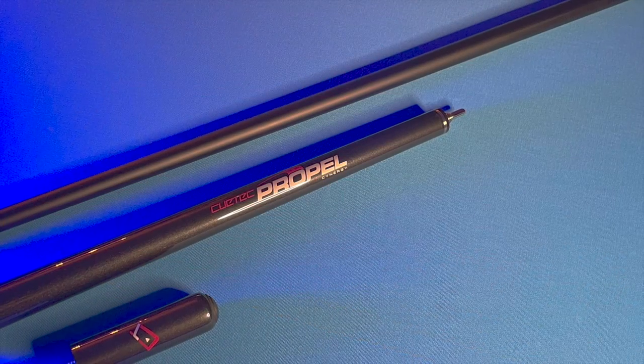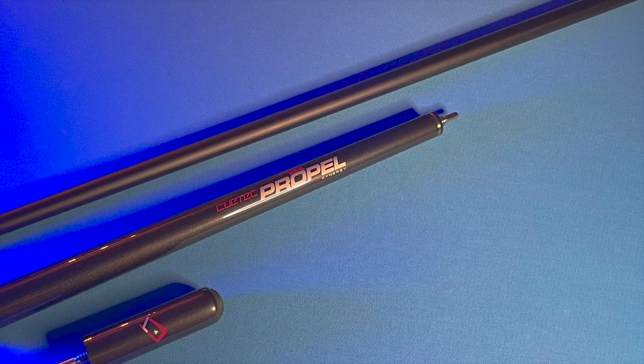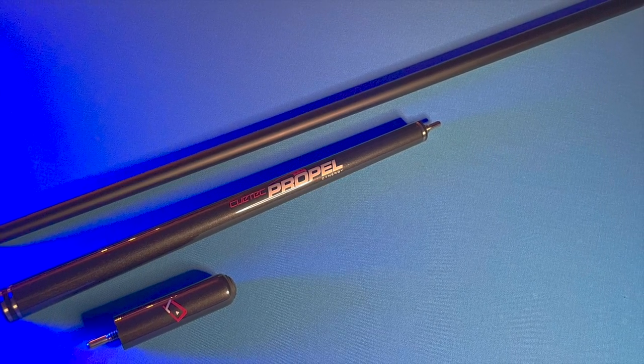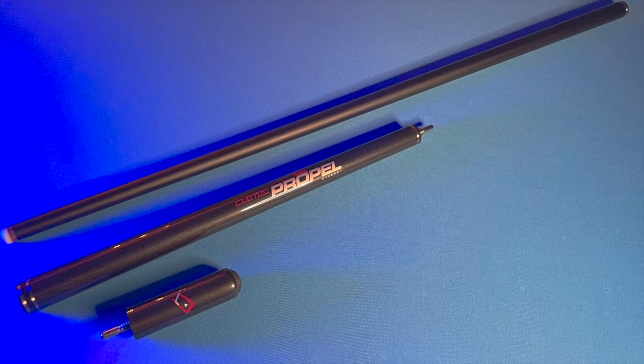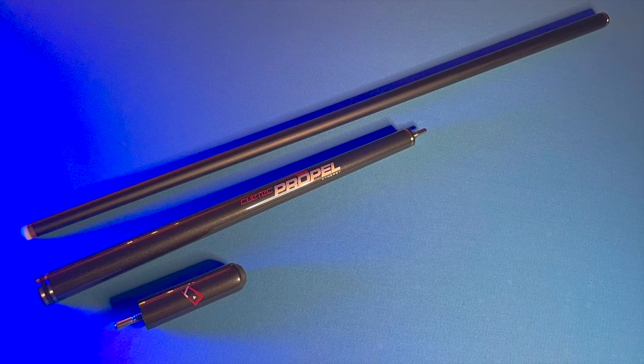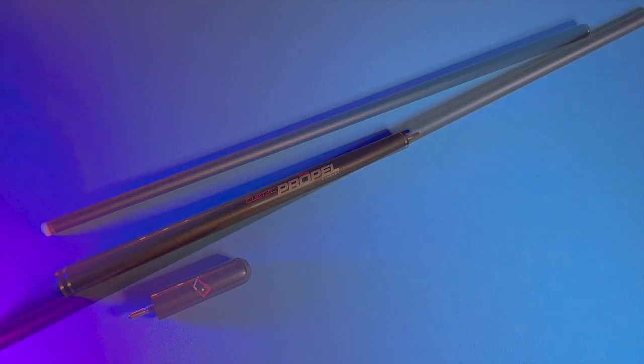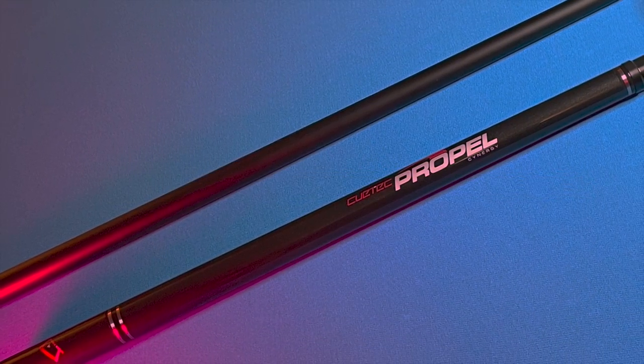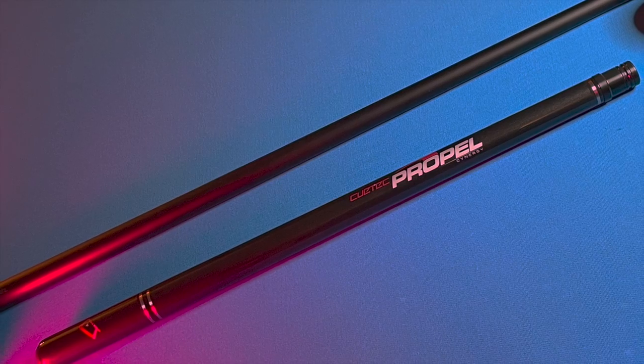The Q-Tech Propel consists of a 29-inch Synergy carbon-fibre composite shaft, a 15-inch main handle also consisting of carbon-fibre composite materials, and a mini extension coming in at three and a half inches. The main shaft is smooth on the bridge hand with a classic matte carbon finish, while the main handle and mini extension have a glossy finish that provides decent grip while playing shots with or without the extension attached.